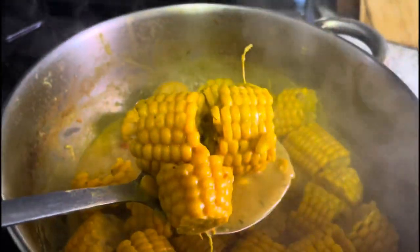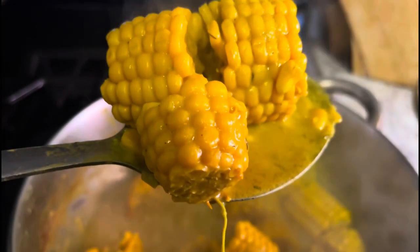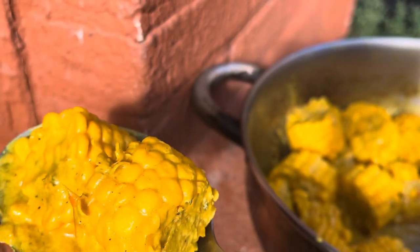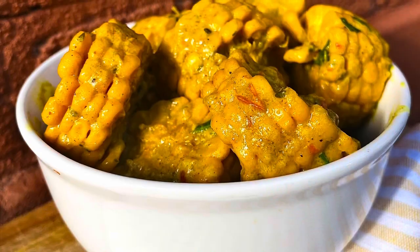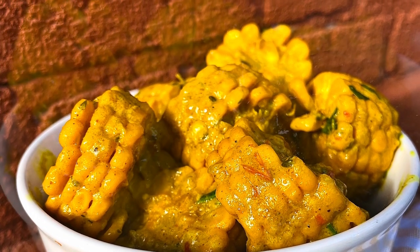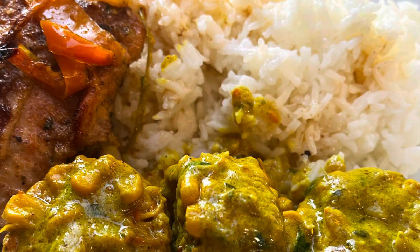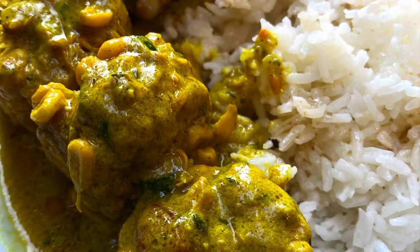And there we have it, you guys — curry corn! This was so good, I could have eaten the whole pot, no joke. This was fire. As usual, I'll list the ingredients and everything you need in the description bar. Trust me, you need to make this. You can serve it with whatever you like — I served it up with rice and baked chicken, and it was the perfect side dish. Thanks for watching, and I'll see you lovely people in the next one!